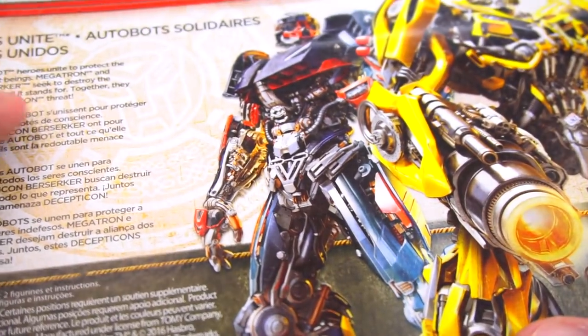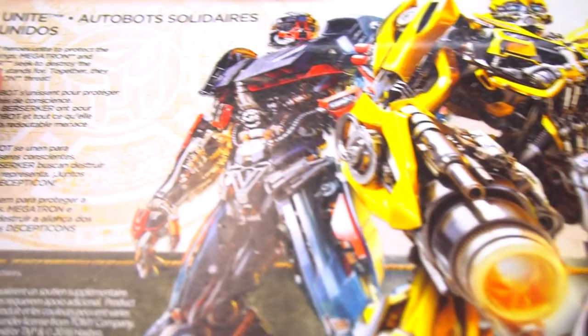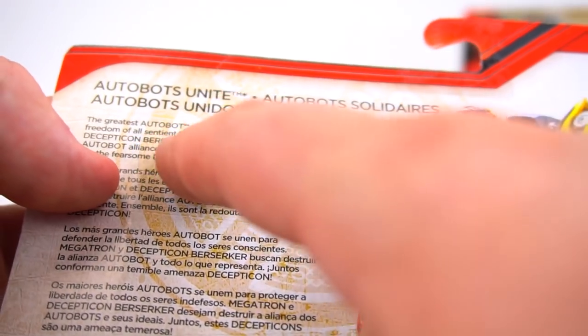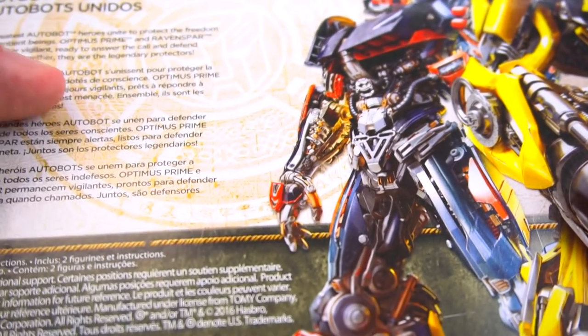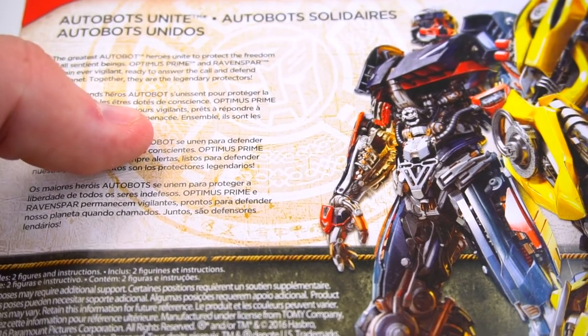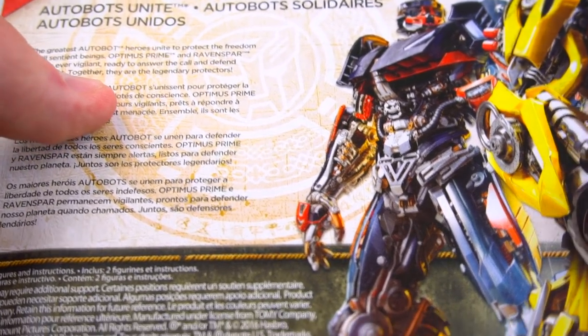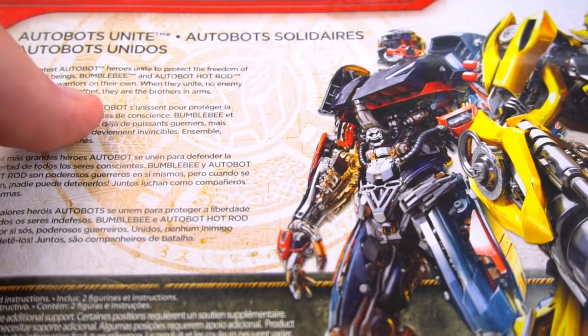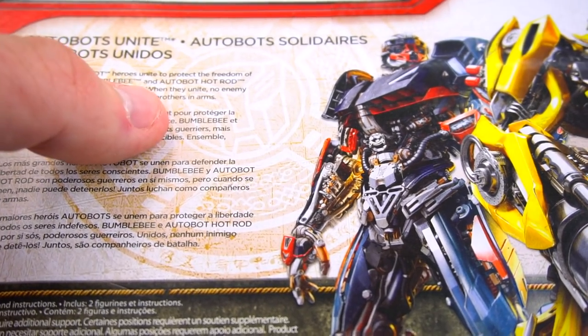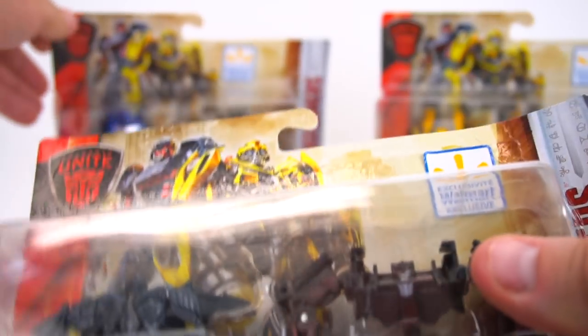Here we go — Megatron and Berserker. The package reads: 'Greatest Autobot heroes unite, protect freedom. Megatron and Berserker seek to destroy the Autobot alliance — together they are a fearsome Deceptive threat.' The Optimus Prime and Raven Spar pack says 'remain ever vigilant, ready to answer the call and defend our planet — together they are legendary protectors.' Bumblebee and Hot Rod are 'powerful warriors — together they are brothers in arms.'